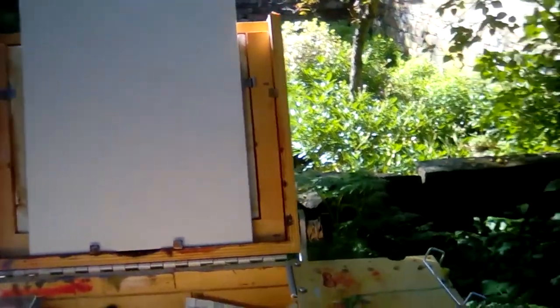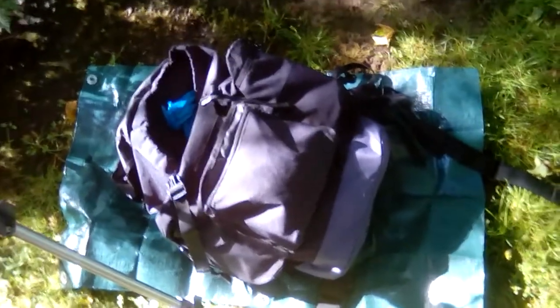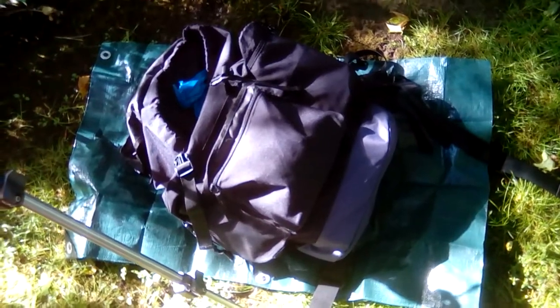So it rained a lot last night and a little this morning, and this is why I bring that little piece of tarp — to put my backpack on so I can keep it near my other gear, in case people want to paint near me in the same area, but to keep your stuff off the wet ground.